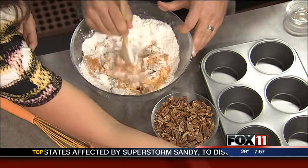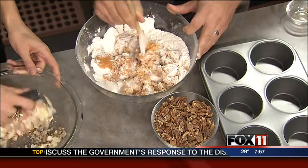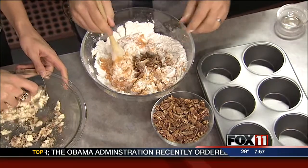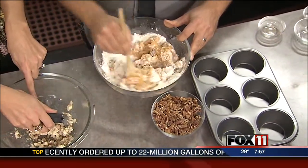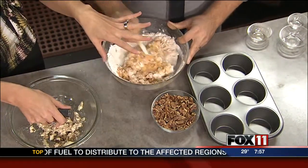And it looks like — I think this looks like the best part. Tell us about this streusel topping. The streusel topping, that's just kind of a basic streusel recipe, but we add the pecans to it. So in addition to the pecans that are going to be inside of the muffins, we add the streusel topping right after we actually fill the muffin cups. So you bake the streusel topping on there and everything.